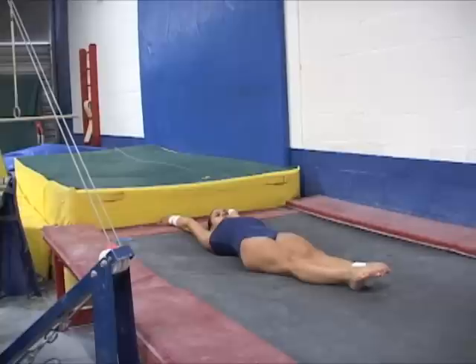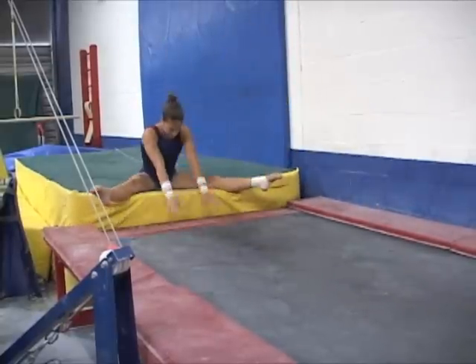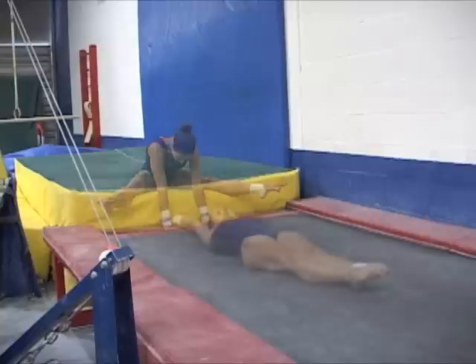This tumble track drill is another possible introductory approach to some of the reverse heck technical actions. The gymnast's goal is to fly back toward the resi mat at the same time that her body stands up and aims to create forward rotation.